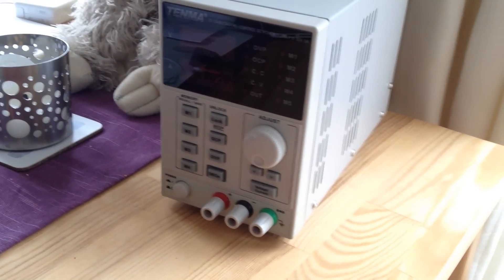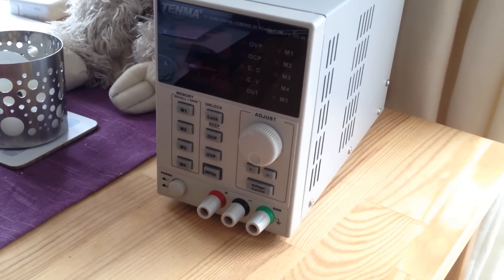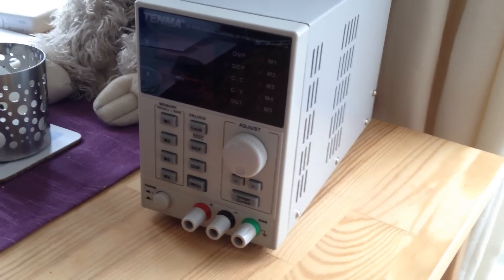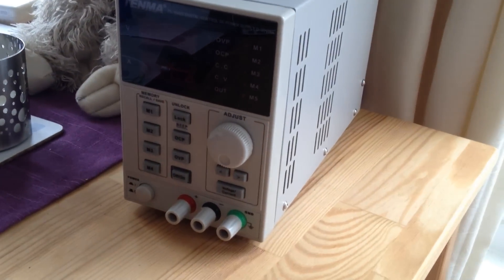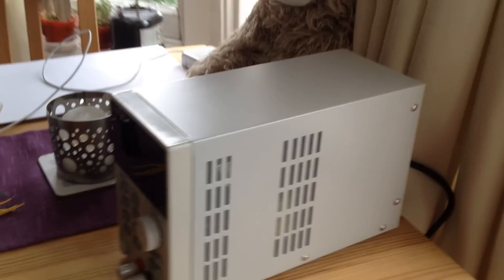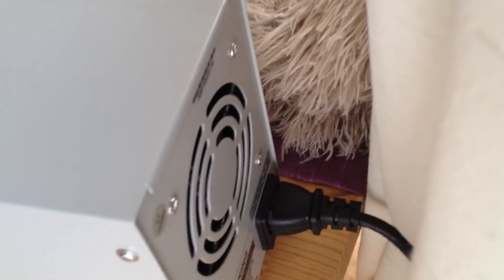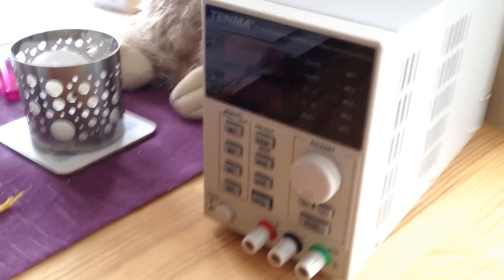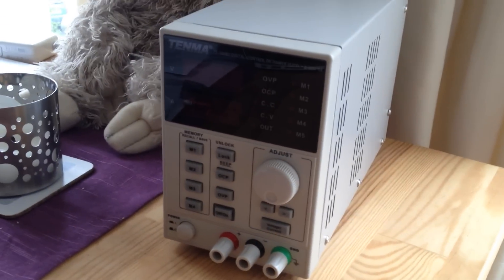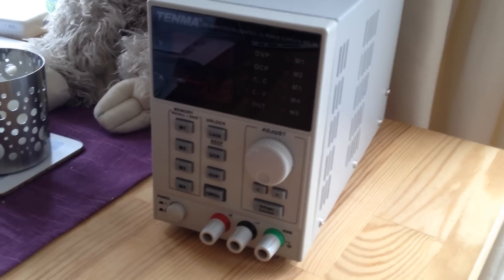This is a review of the Tenma 7210480, a digital control DC power supply, 0-30 volts at 3 amps. This is what it looks like — it's quite long, there's a big fan on the back, and that's the front of the supply. These are about 50 quid from CPC and Farnell, which is not too bad.